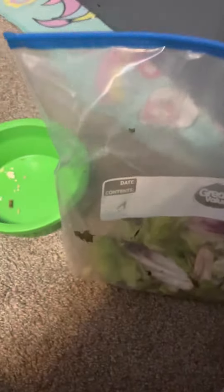I'm going to be showing you what I feed my guinea pig. First I need to get her bowl. This is her bowl and I start by giving her some lettuce.